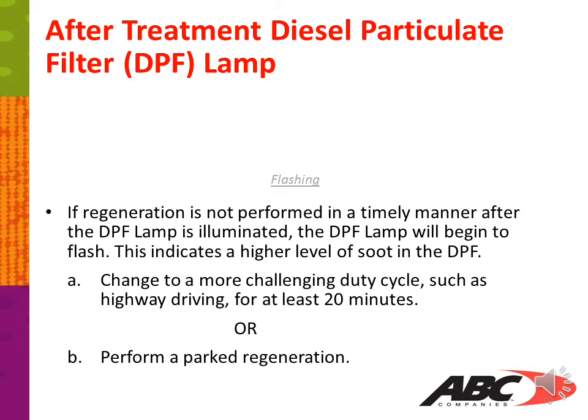The after-treatment diesel particulate filter DPF lamp: if regeneration is not performed in a timely manner after the DPF lamp is illuminated, the DPF lamp will begin to flash. This indicates a higher level of soot in the DPF. Change to a more challenging duty cycle such as highway driving for at least 20 minutes, or perform a park regeneration.